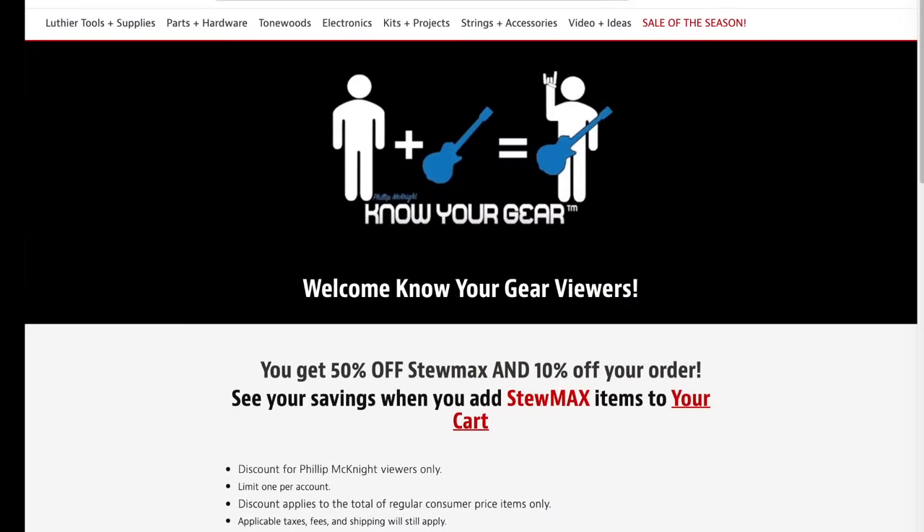It's time for the 2023 year in review — my favorite and least favorite gear, what I think of the videos I did. I've done this every year since I've had the channel. Today we're co-sponsoring with StewMac.